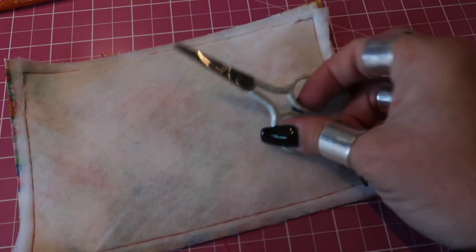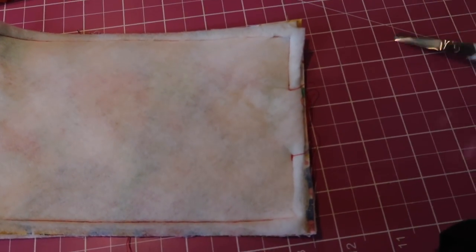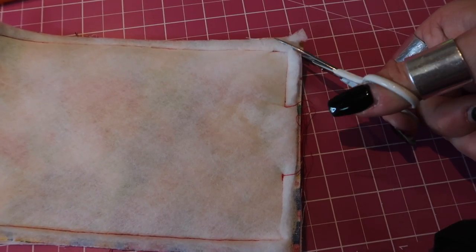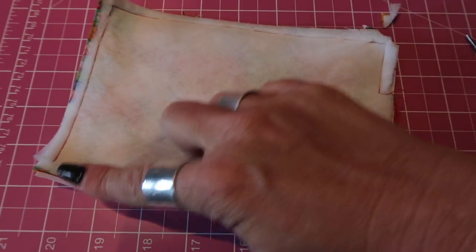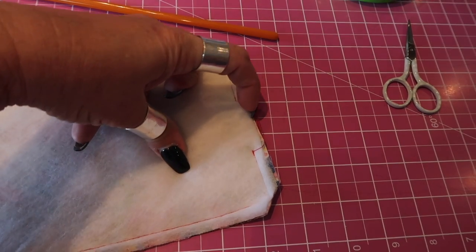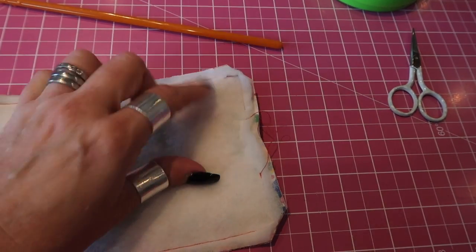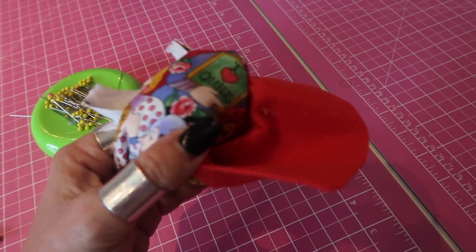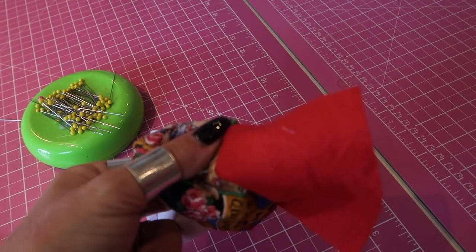Once you've sewn all the way around, with a sharp pair of scissors simply remove the bulk from the corners — cut across being sure to mind your stitches — and do that on all four corners. Then take a chopstick and turn your little pouch the right way through the opening in the side, being sure to poke out all the corners. Be careful when turning that you don't pull on the felt because it will stretch it out of shape.